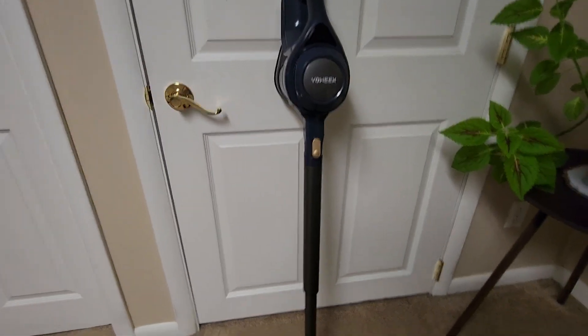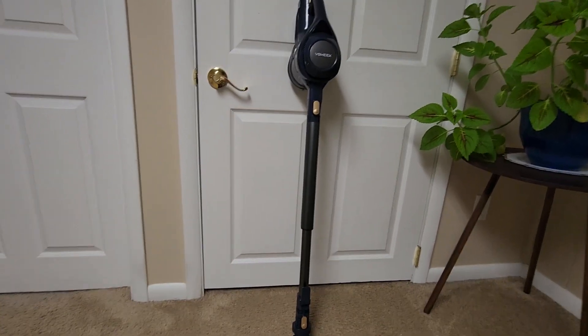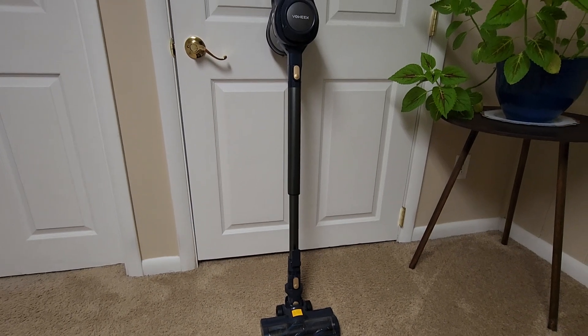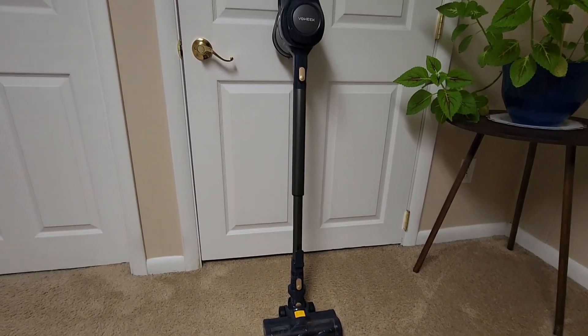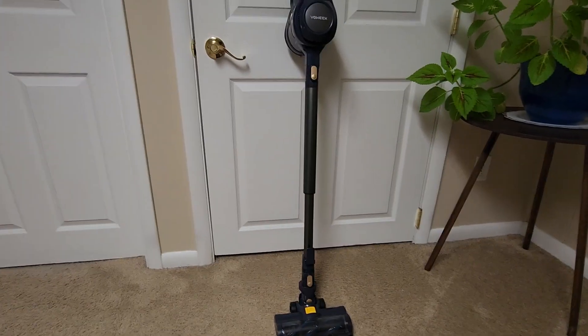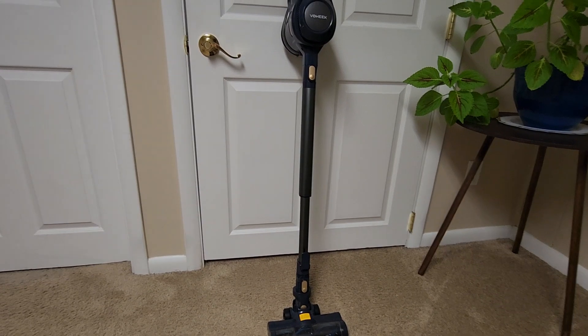Even keeping up with the cleaning, it doesn't suction very well, so for that reason I'm unable to use it on carpet. It does not do a good job on carpet compared to some other models like the Shark stick vacuums — those do a way better job when it comes to carpet for this type of vacuum.